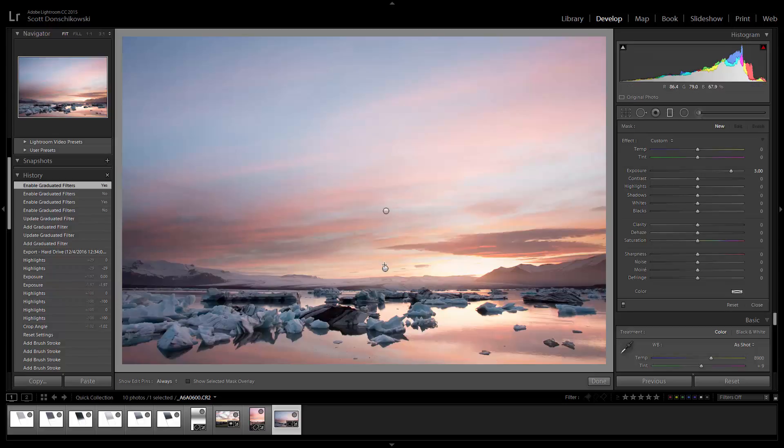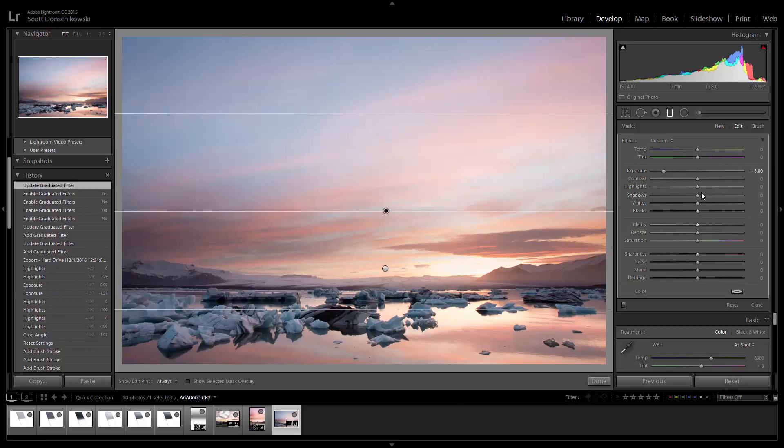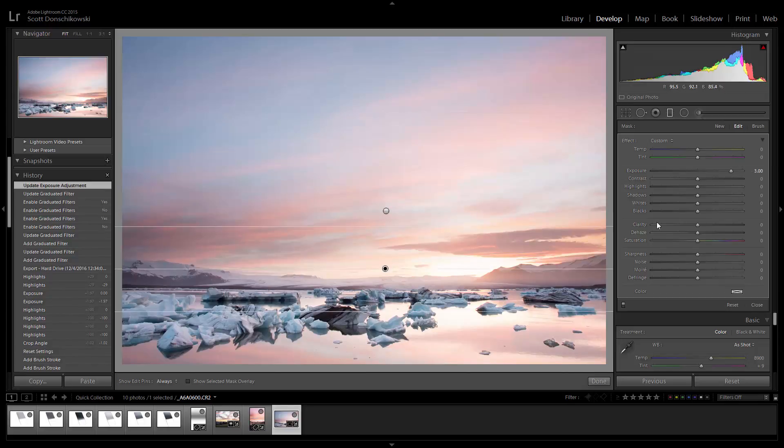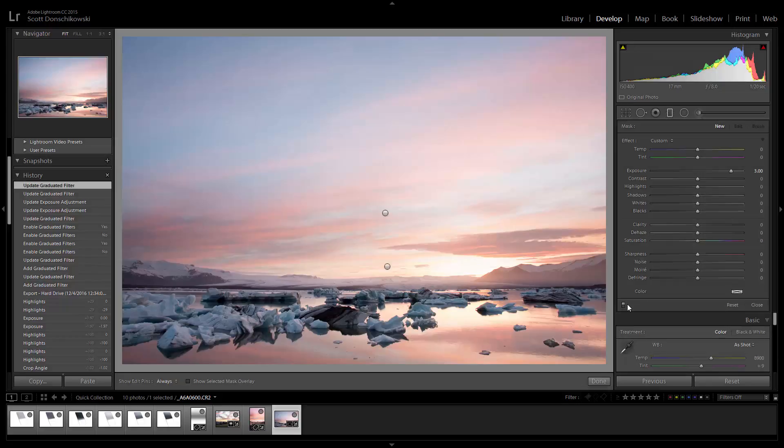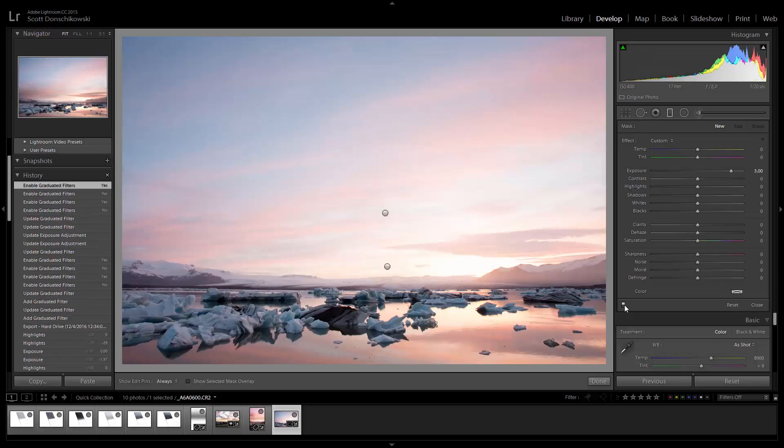Since I said initially that negative three is a little too harsh, let's change that. You'll see there are two pins — edit pins — right here. The first filter was at negative three; I'll click on it to select it and change it to negative two. On the second filter I'll do just plus two. Then I can click and drag to reposition each pin where I want them, and there we go. Let's see the before and after. Awesome.